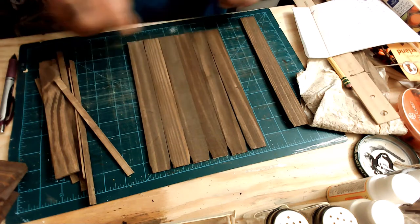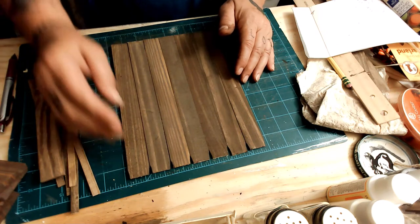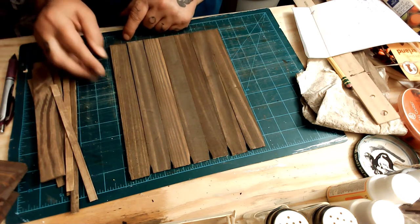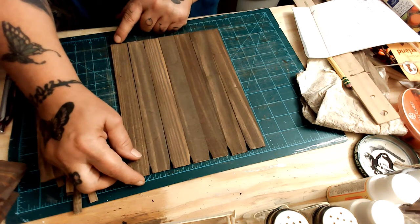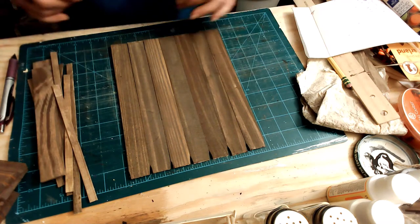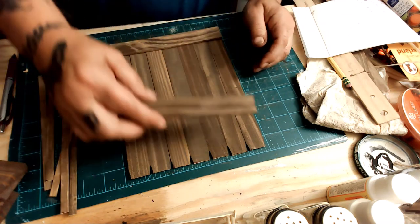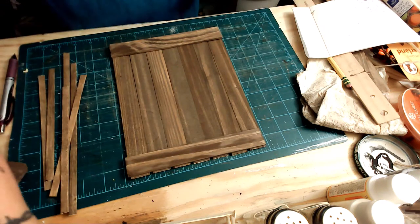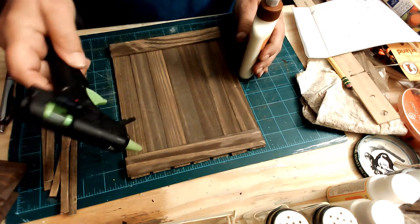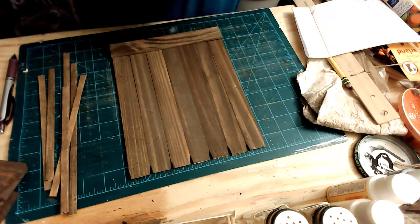I use seven paint stir sticks — and that makes it seven and a half inches. The length is nine and five eighths inches. But you can use all tumbling tower blocks, you can use all paint sticks, you can use all bamboo sticks.